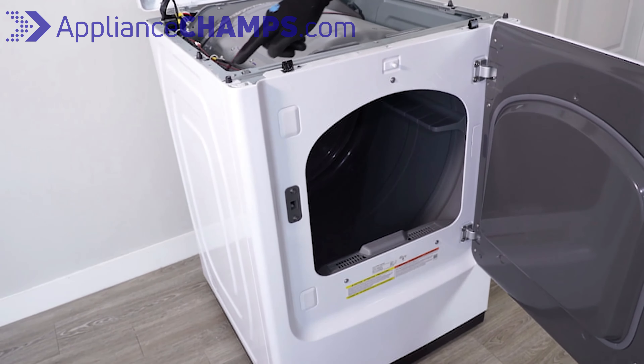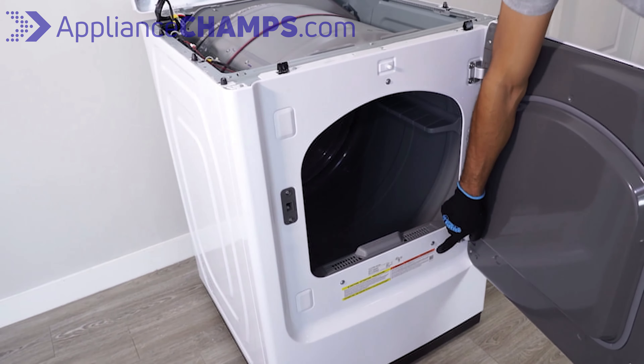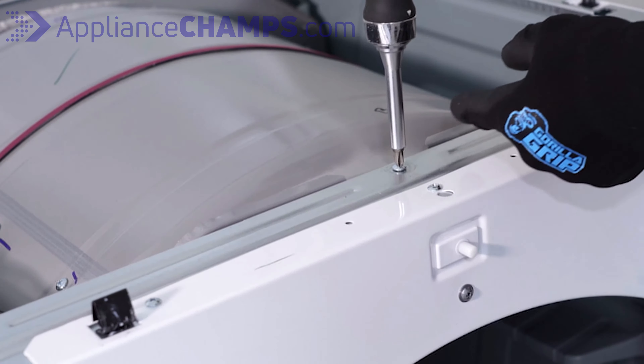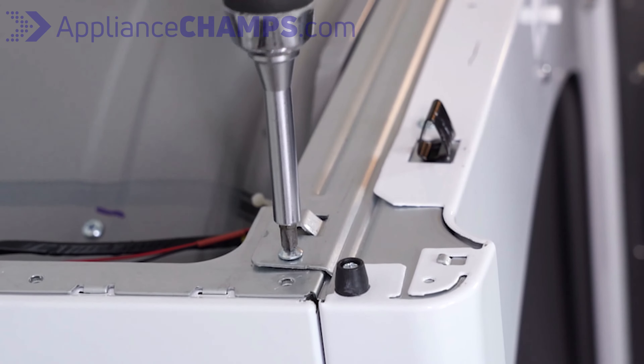There are six screws you will need to unscrew to remove the front panel. We will start with the top screws, then continue to the screws at the front.